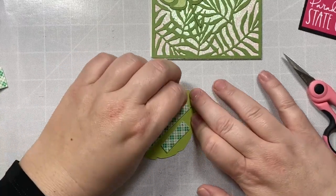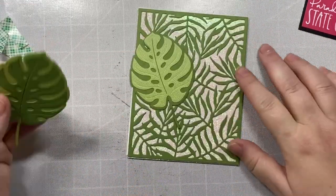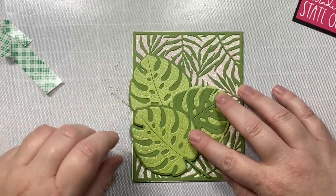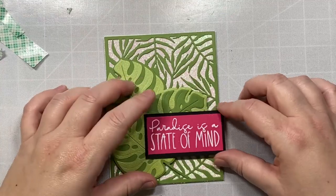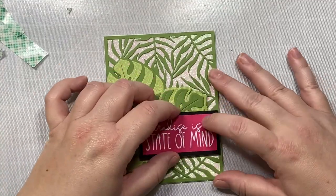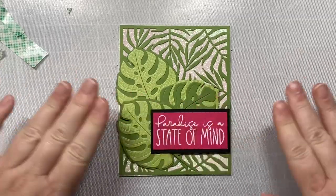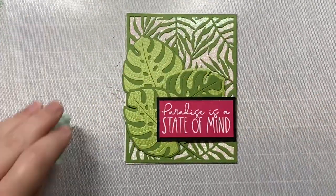I'm going to arrange three leaves onto our background. The first leaf I just glued right to the background. For the second and third leaf, I'm going to put some foam tape underneath. Then I'm going to attach the sentiment on top, putting a little foam tape in that corner to make sure it is the same depth as the leaves. And it is as simple as that — that is our card.